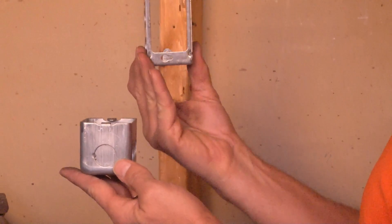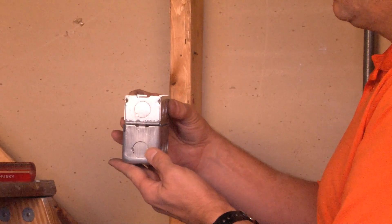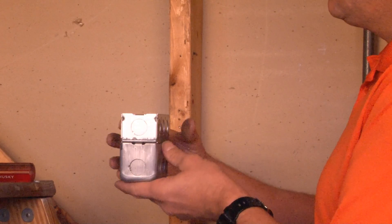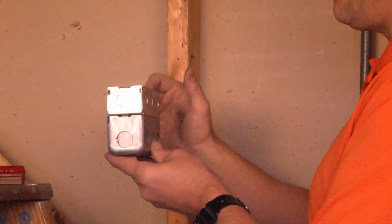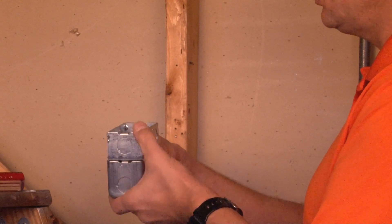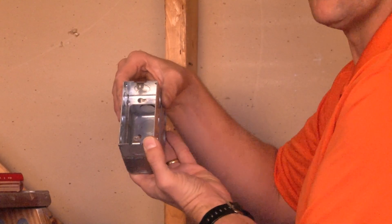This particular extension ring has an open back and slots that fit directly over the ear holes of the standard handy box. Taking your screwdriver, you simply bolt the two together with the provided screws, and you now have additional wiring capacity, a tight secure installation, and ear tabs for a power outlet plug or receptacle.